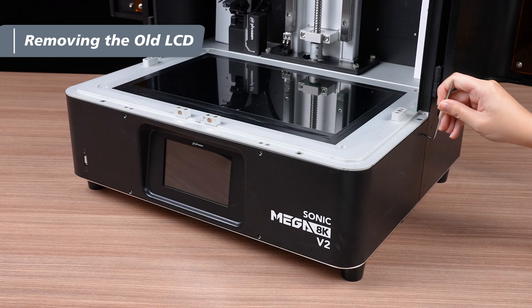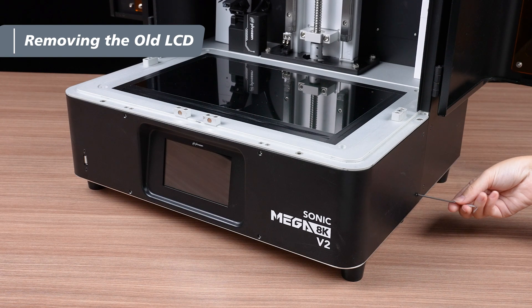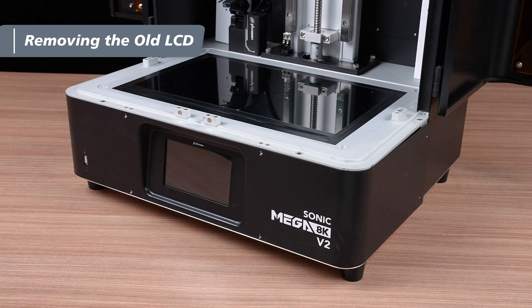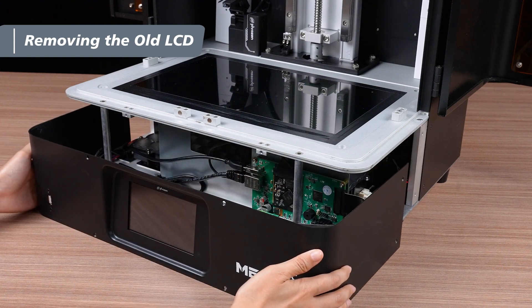Grab your two Miner Hex Key and loosen the four flathead screws at the front of the cover. Next, loosen the four screws on the sides of the front cover. Then, gently pull out the front cover about ten millimeters, taking care not to damage the cables inside.